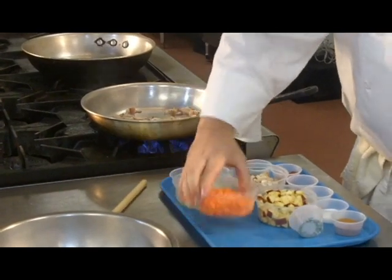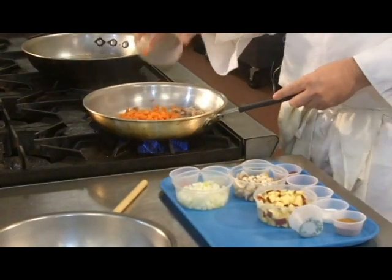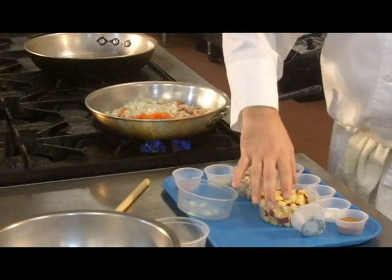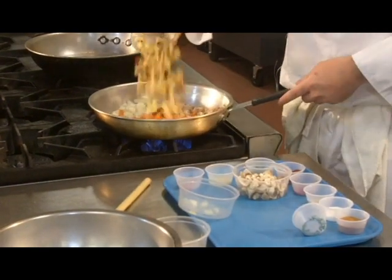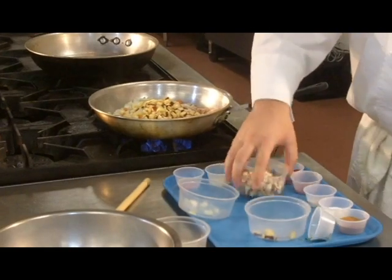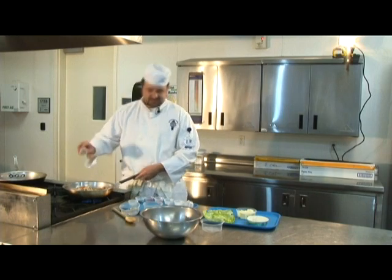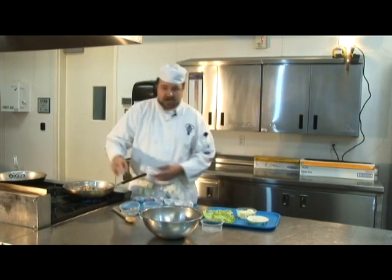Once we get the bacon going, we're gonna go ahead and add in our carrots, some onion, some red delicious apples, the mushroom, some habanero peppers — it's so spicy — and some garlic.